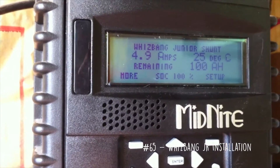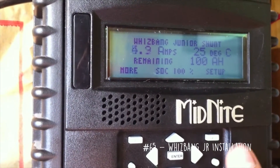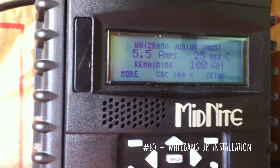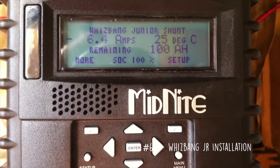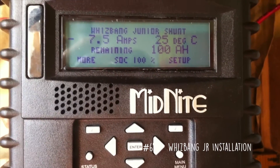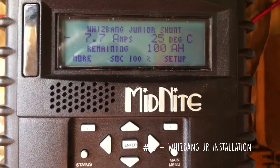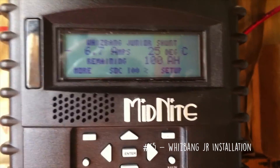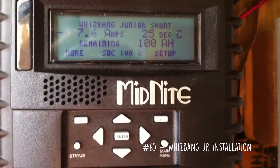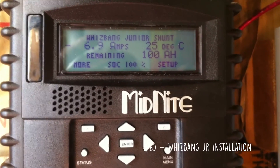We're now below 5 amps, so in a minute it will switch over to float without overcharging the batteries. It has finally switched over to float. While the voltage drops to your float voltage, it's going to show negative amps to take off the surface charge. And once it reaches your float voltage, it'll compensate and zero out.